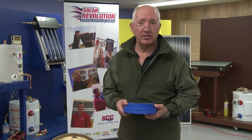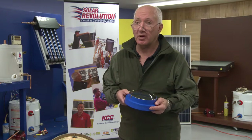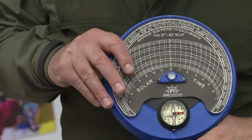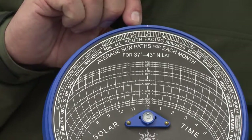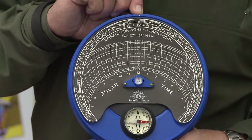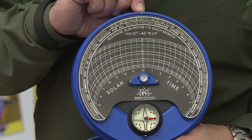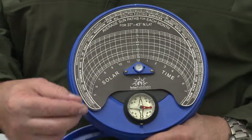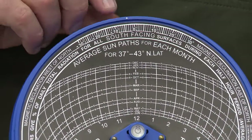Now that we've looked up the magnetic declination at our location from USGS data sources, we need to make an adjustment on the Pathfinder before doing our shade analysis. Remove the dome off the top. You'll see a little white dot at the top of the ring and a scale of angles going negative one way and positive the other way. Right now the white dot is lined up with zero degrees, which would be great if we were on the agonic line along the Mississippi River. However, here in Kankakee, Illinois, we have a magnetic declination of about negative three degrees. That means magnetic north is rotated counter-clockwise from true north, so we rotate the ring clockwise three degrees and line up on the negative three degree mark to match our declination.